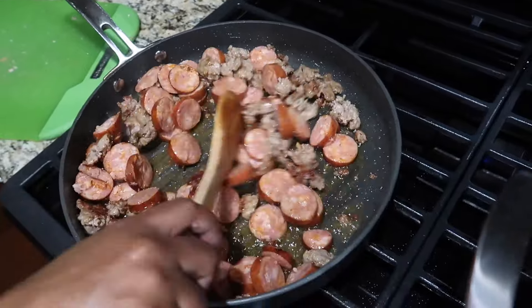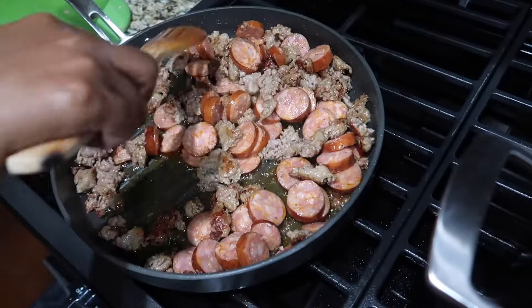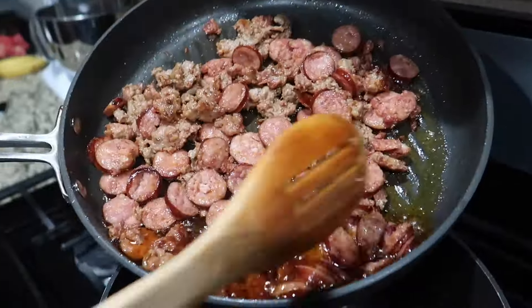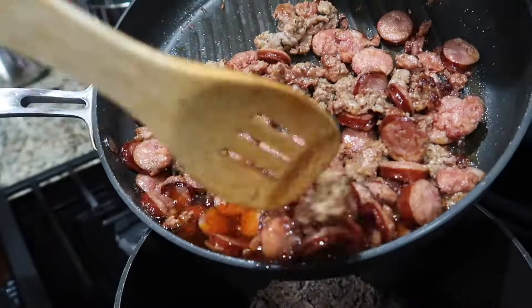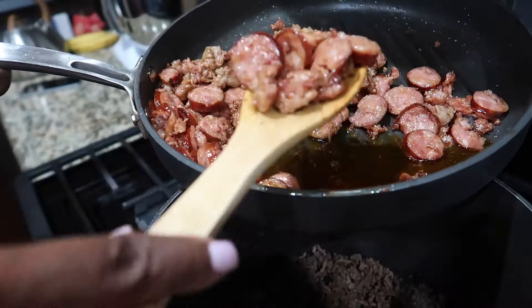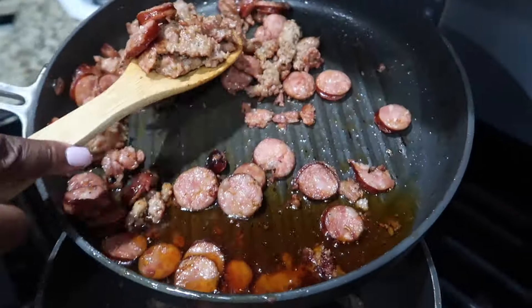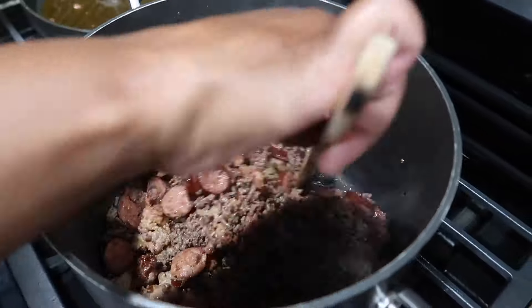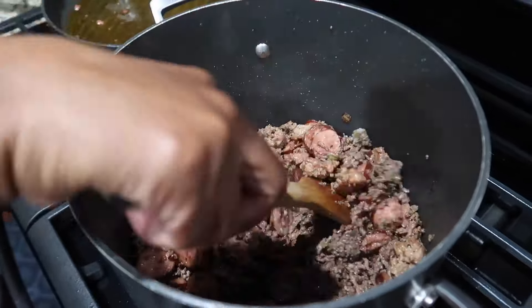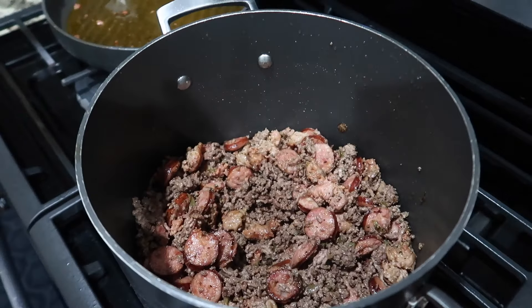You can use whatever sausage you like — it can be turkey, whatever. Now we're just going to cook it all up and get ready to pour it into the pot where our ground beef is. You really don't want to add any of that extra oil that came off your sausage, so drain it if you want. Then we're just going to mix it all together to get everything mixed well inside of our pot.